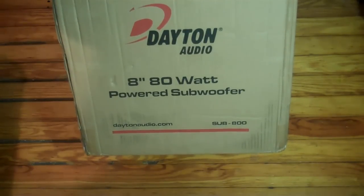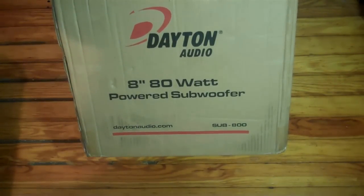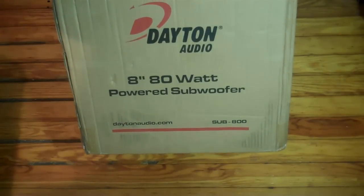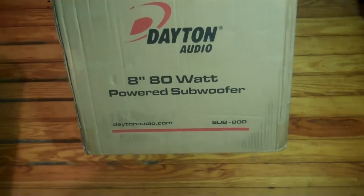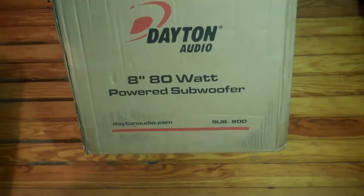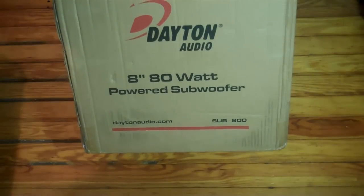I went with the Sub 800 mainly because of space, and I'm glad I made that choice because if I had taken the 1200, which I was planning to get, it definitely probably wouldn't work out in my room. The 800 was a good choice — my room's not that big anyway, so it was perfect for me.